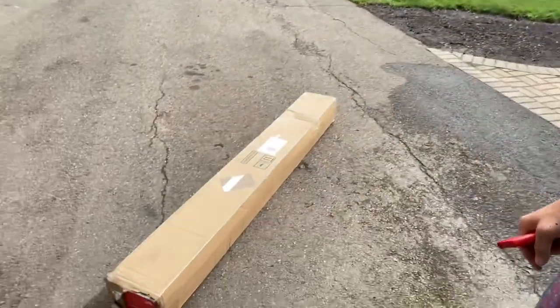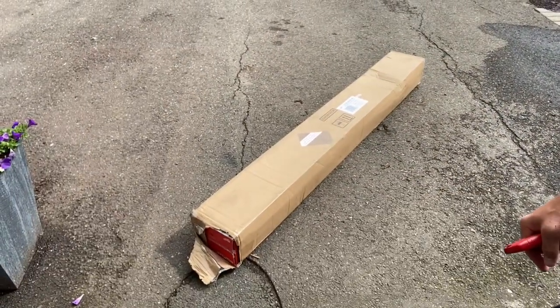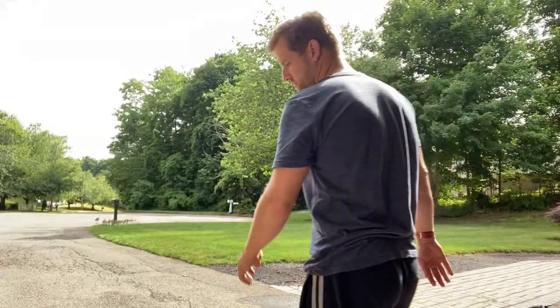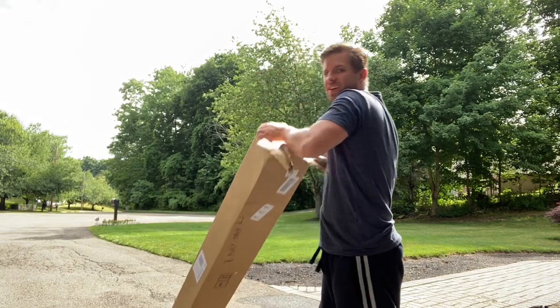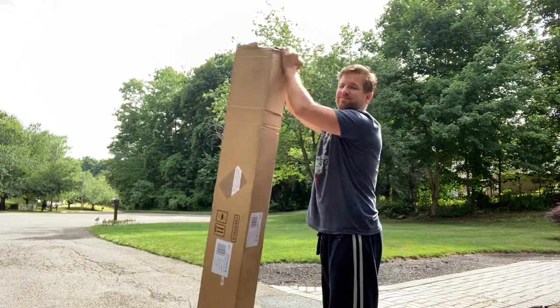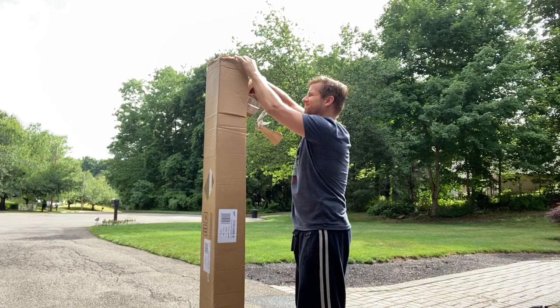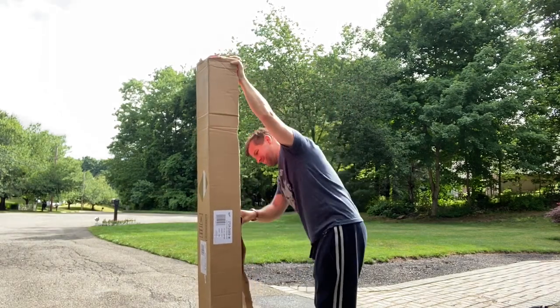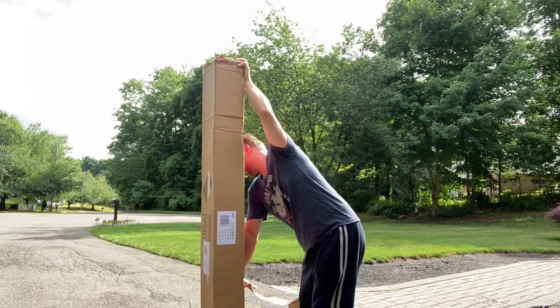It's a very exciting busy day here. Got my product down, sun's out, hopefully get a little bit of rain later, and the FedEx guy was so nice that he decided to bring me a new toy. Let's see what it is. That is a tall box. Now I'm just giddy.